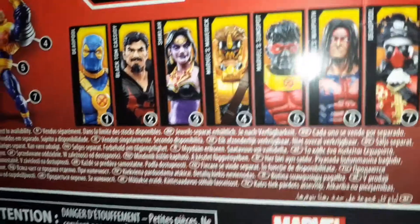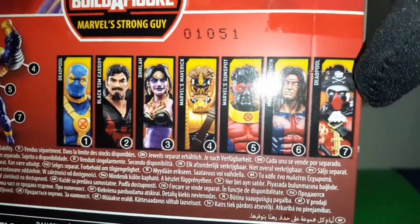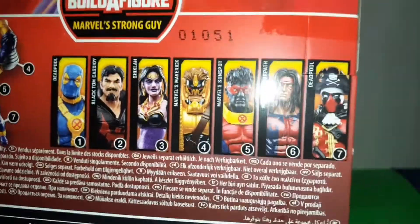So, in this wave they have the Build-A-Figure, the Strong Guy, and they have the pirate version of Deadpool.